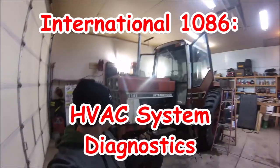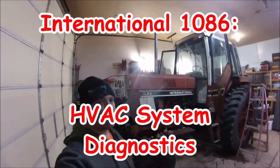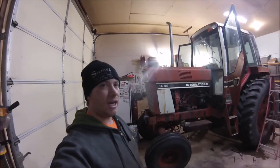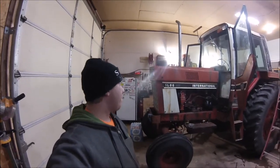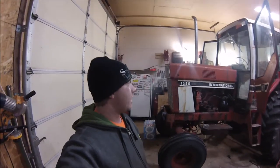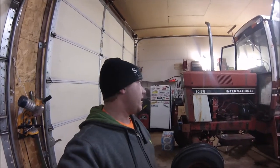Hello everyone, welcome back to my 1086 series. This segment is going to be on the HVAC stuff, so the heating and air conditioning. I'm not sure we're going to really do anything with the AC at all, but we are going to try and get at least the blower motor working and possibly the heat.